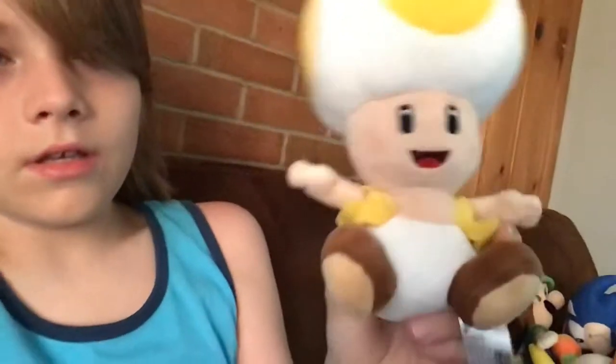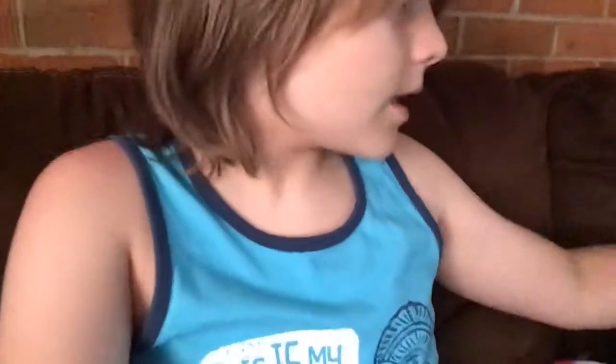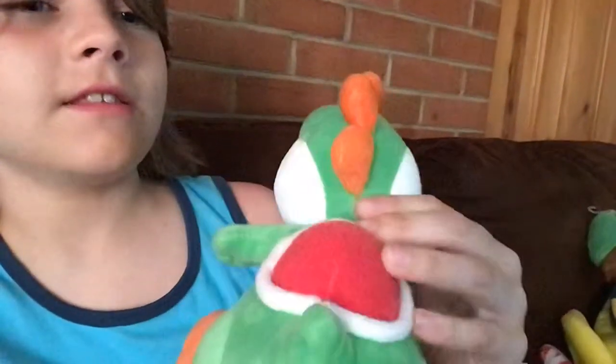And here I have a Toad. I got him at Walmart and he's pretty soft. I think he's worth buying. Then I have a Yoshi. I got him at GameStop. He's really soft — I like it. I like the material on his shell too. So I think he's worth buying also.